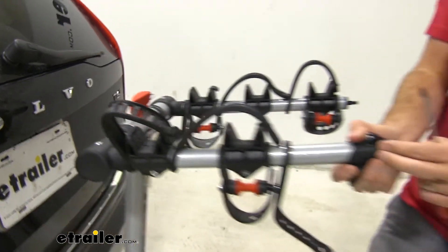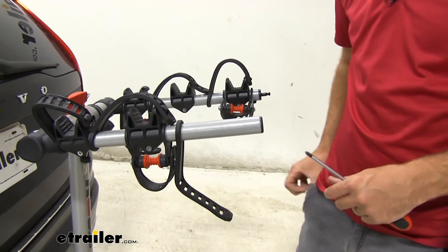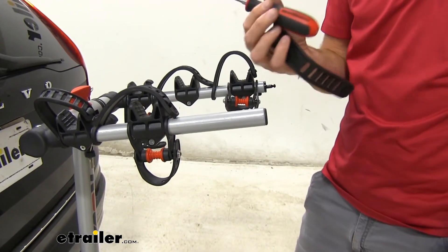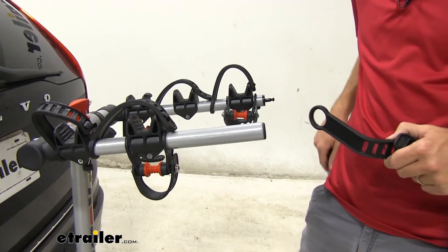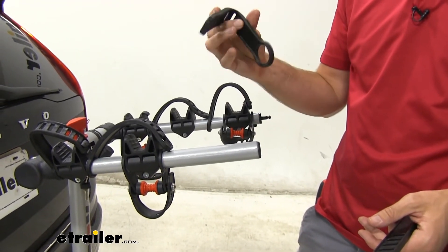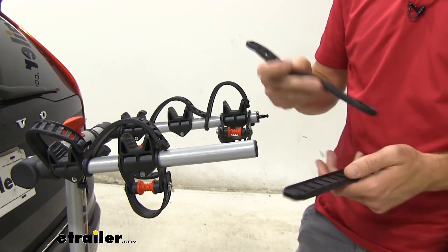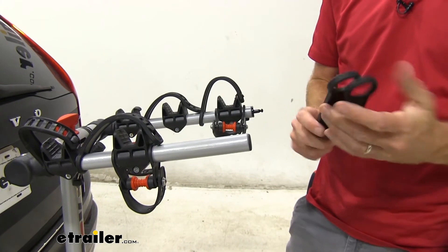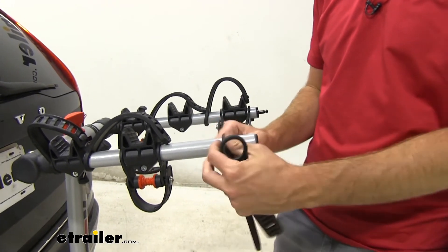We'll slide this cradle off — you can see it just slides right off. Then I'll show you the new one. These are going to be identical. Now this one has been in storage so it hasn't been used, but you can see they're identical to one another — it's the same exact strap.